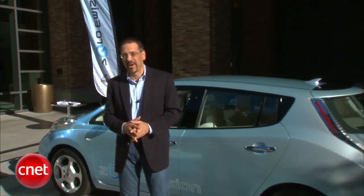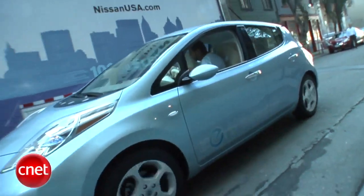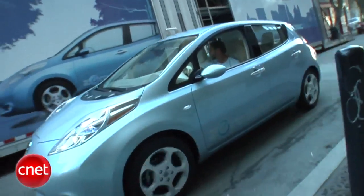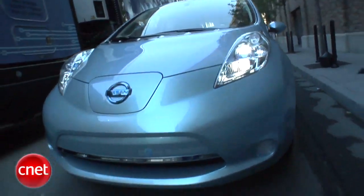A lot of folks ask what's going to be the next Prius — well, maybe this car, at least if Nissan has their way. This is the Nissan Leaf. It's an electric vehicle — no hybrid going on here. The electric motor is up front: 100 horsepower, 210 foot-pounds of torque, and it'll do that for about 100 miles on a single charge — well more than the average American drives in a day, by a factor of 2 or 3.